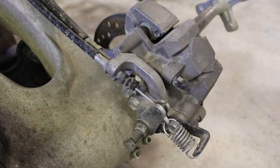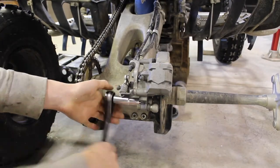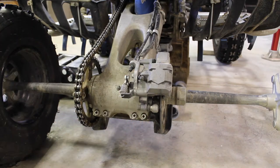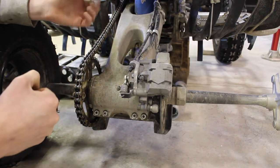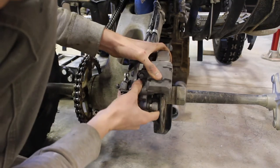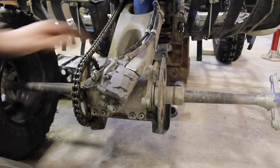Next we're going to remove the two 14 millimeter bolts that hold on the caliper bracket. That's one, and the second one is up here by the cables. With those out we can go ahead and remove the rear caliper assembly. You want to be careful of your parking brake cable and especially your rear brake line — you don't want to stretch them because it could cause the lines to crack. So we're just going to gently wiggle this off and place it to the side with minimal tension on those lines.